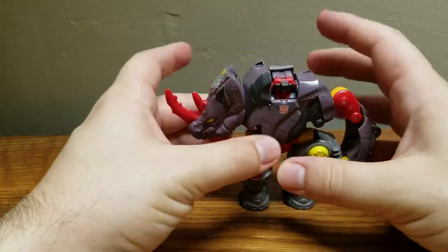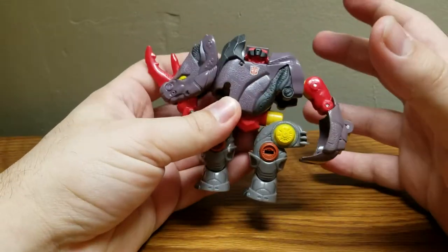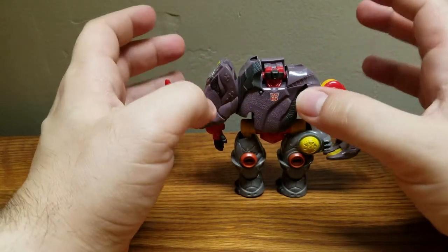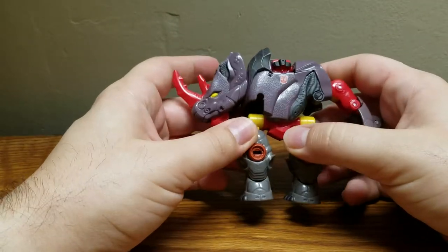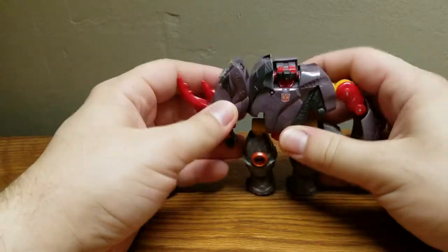Overall, it's a nice solid, simple little figure. I can kind of see a younger Transformer fan getting this and just being really happy with it. I think this is a very nice beginner Transformer — with a neat little beast mode, simple transformation, and just a nice solid figure.